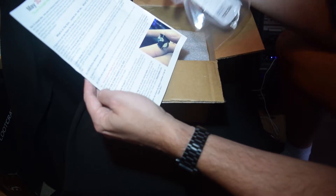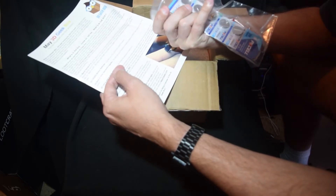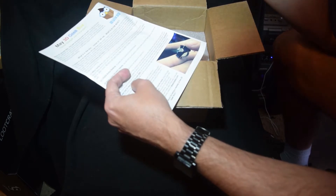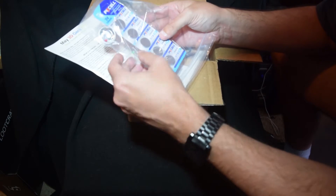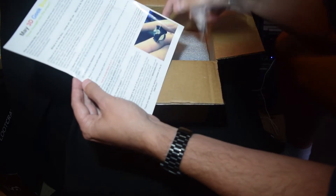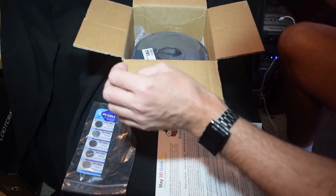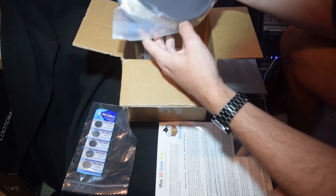There's a 3D Geek Box button pin — looks like they did the pin instead of their normal sticker this month. There's also what looks like a little clip that goes on top of that.